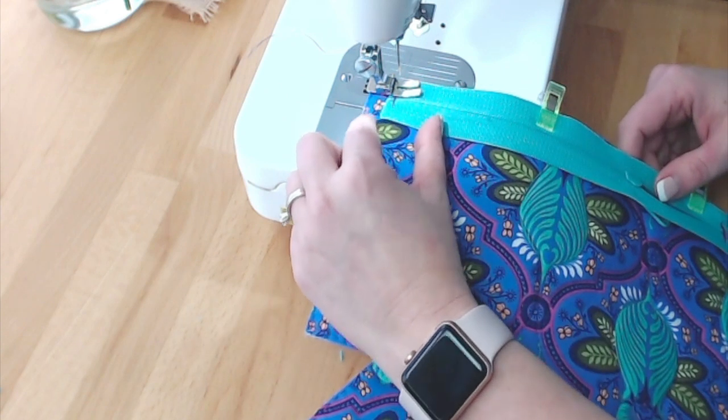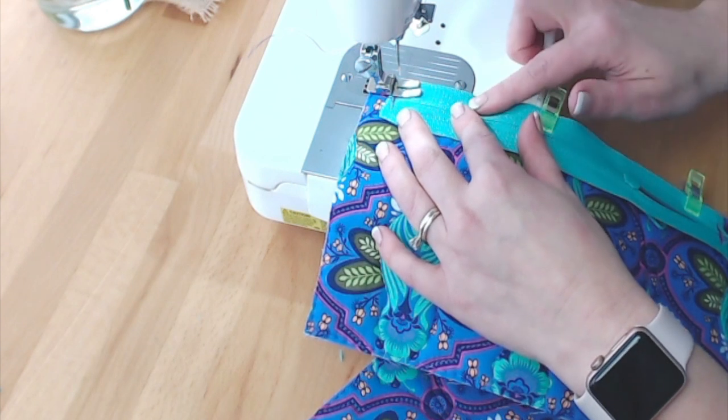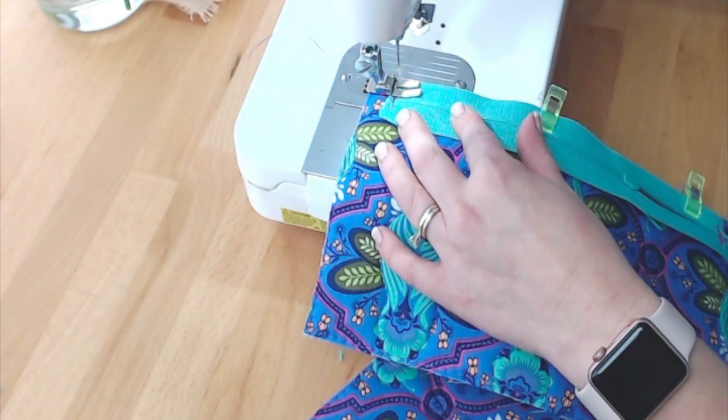The zipper is centered here, so there's about a half an inch on either side that won't get sewn. I'm going to sew the zipper on with a quarter inch seam allowance going all the way across. My stitch length is about a two.